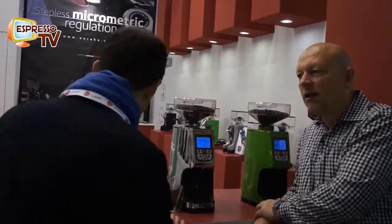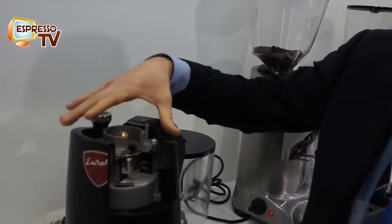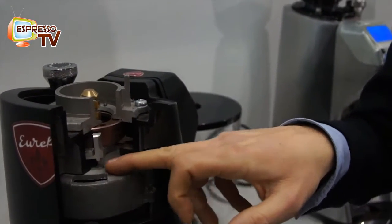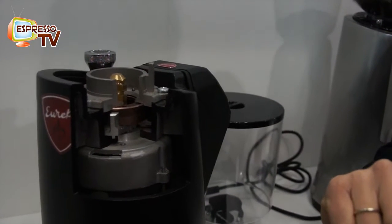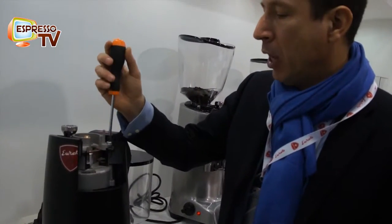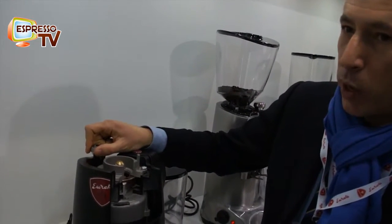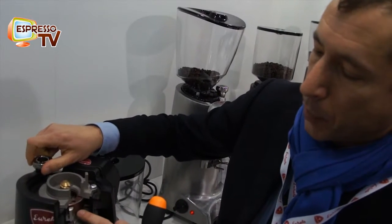Here's what we call the Zenith cutaway model — a display grinder. First of all, you can see the quantity of metal separating the motor from the grinding chamber — it's not a small piece, it's quite good quality metal. And as I told you, look — when we tighten the burrs, and then to make it looser we unscrew, you will see the lower burr going down.